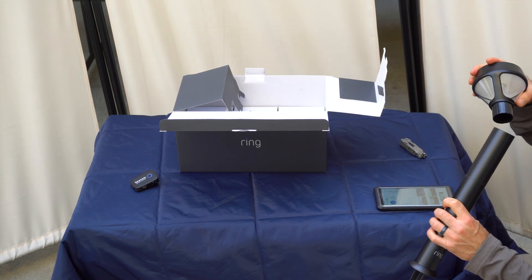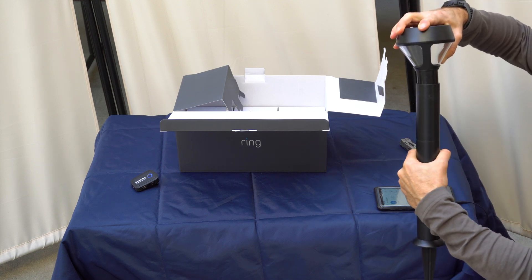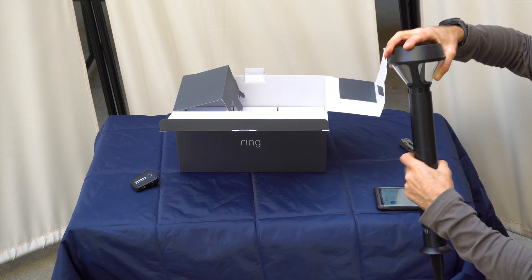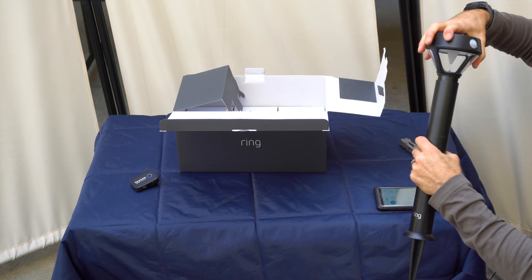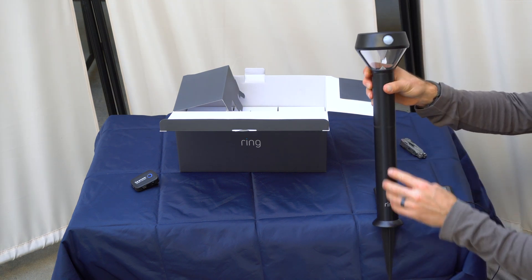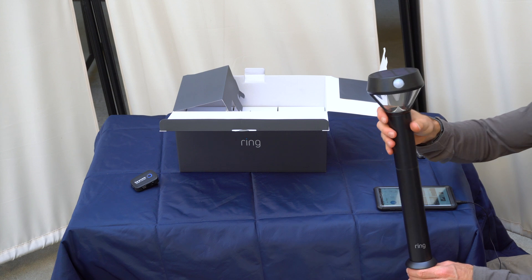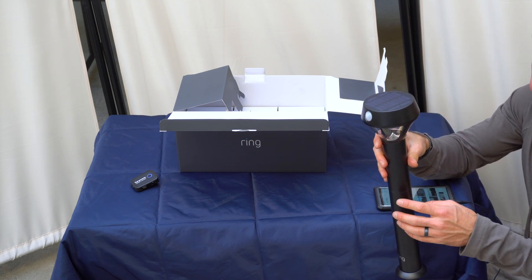Then you find where it goes in here and you can rotate it. Just put the sensor that way so it lines up. Now it's all lined up — sensor, ring, sensor direction. So you can aim this wherever you want the motion to be detected.